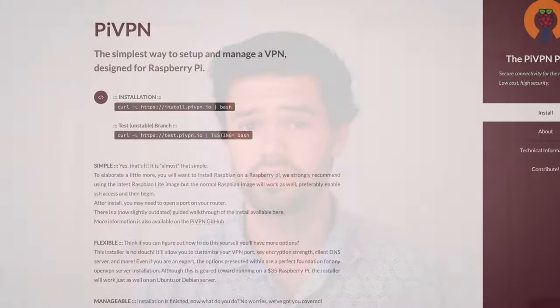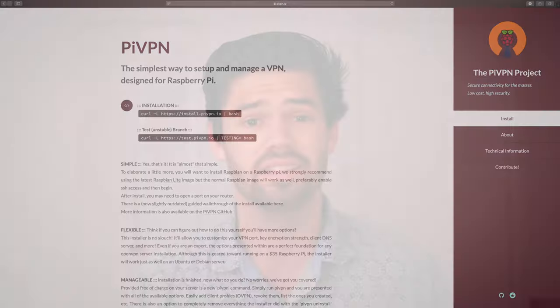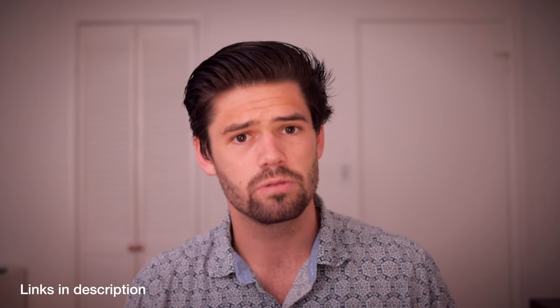To set this up, we're going to be using PiVPN Project again, because it makes setting these things up so easy and makes sure everything that needs to get done gets done. Before you can do this, you need to have three things set up. One, you need the ability to port forward on your router — if you can't port forward, you're just not going to be able to do this. Next, you're going to need a Raspberry Pi you can SSH into, and you should probably have a static IP address for that — I've got tutorials in the description for how to do that. And finally, you need some address on the internet that always leads to your home's router. I've got a tutorial on how to do this if you don't have a static IP address, which most people in the U.S. do not have, using DYNU.